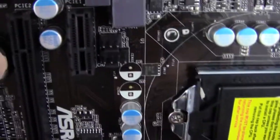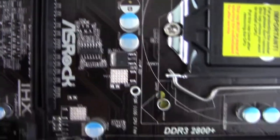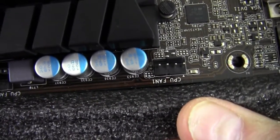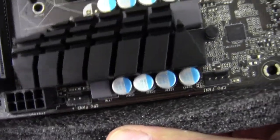There's a chassis fan and a power fan — a 4-pin chassis and a 3-pin power fan. And right there is CPU fan number 1, the 4-pin. So we have two CPU fan headers total: a 4-pin and a 3-pin.